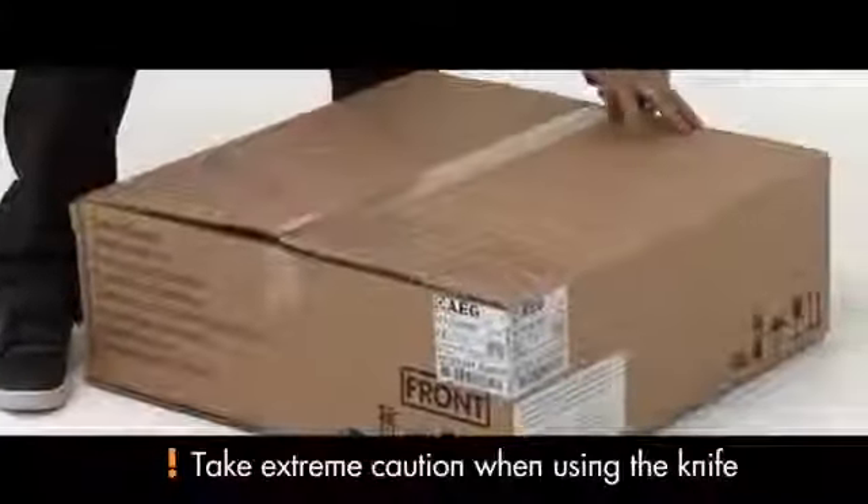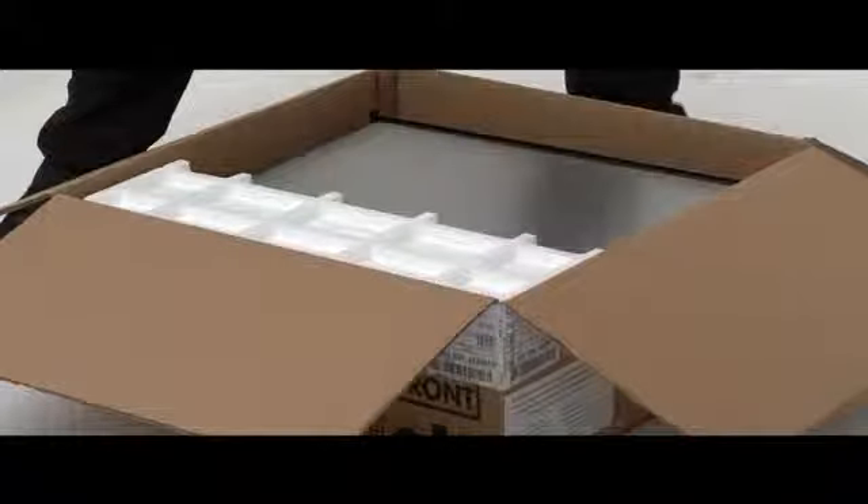Bring the heatable drawer into the installation area. Unpack the drawer by guiding a knife along the centre of the packaging, taking care not to damage the product. The efficient packaging is easily disassembled.